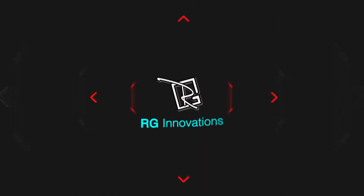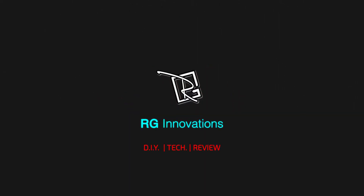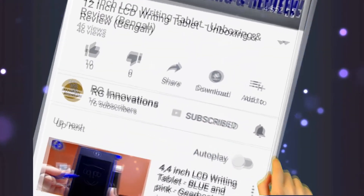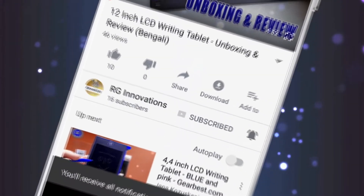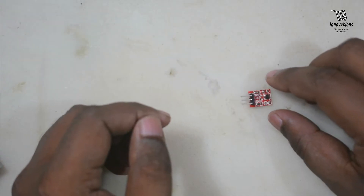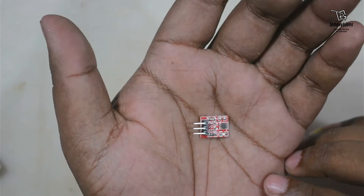Hello friends, welcome to a fresh new episode of our channel RG Innovations. If you have not subscribed already, please subscribe to our channel, click on the bell button and select all to get all future notifications. In today's video, we are going to discuss the TTP223 Touch Sensor Module.